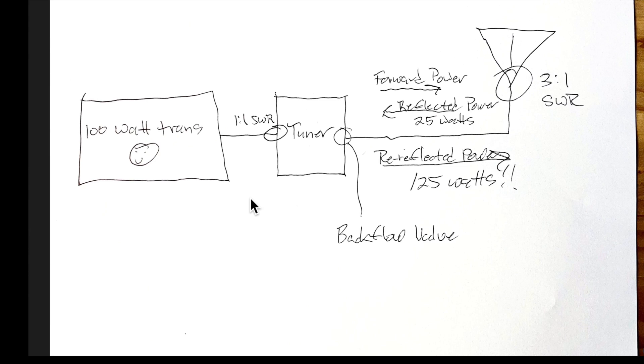Here's a typical ham radio station with a transmitter putting out 100 watts, an antenna tuner, coax transmission line, and an antenna. Because of a mismatch, we have an SWR of 3 to 1. That means 25 watts will be reflected back, and its phase is reversed by 180 degrees. So the initial forward power delivered to the antenna is 75 watts. That's what engineers call reflection loss. What they tend to leave out is what happens once that 25 watts arrives back at the antenna tuner.